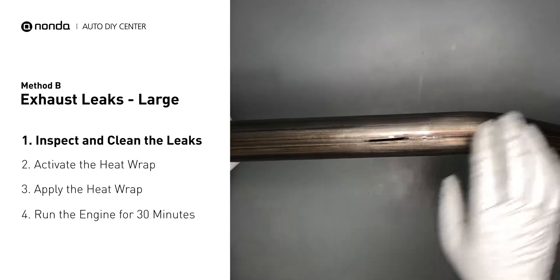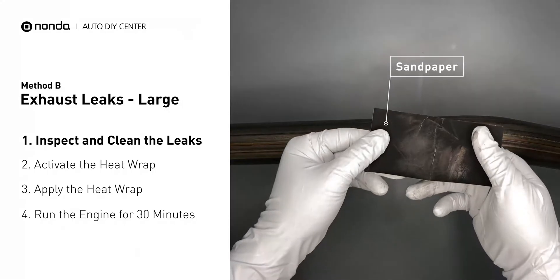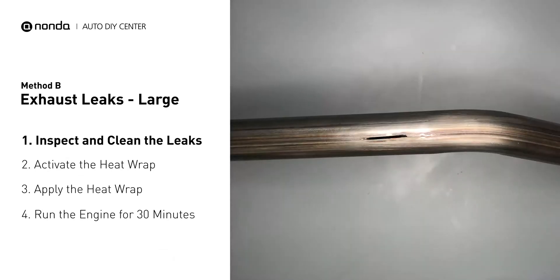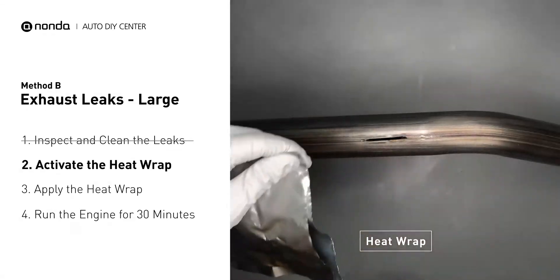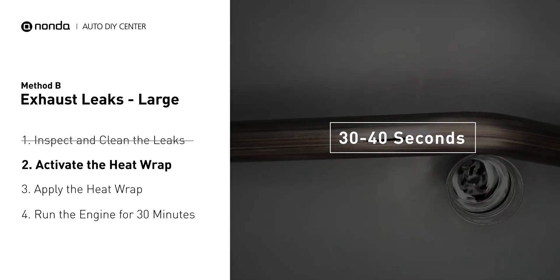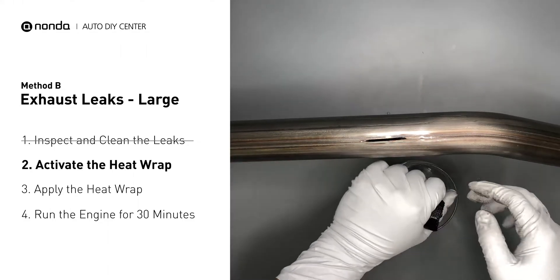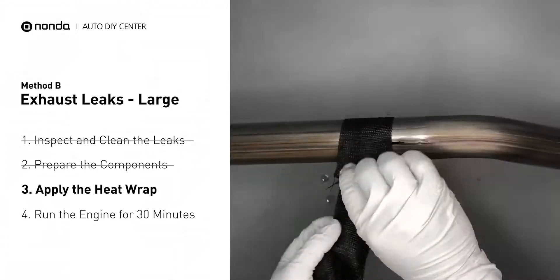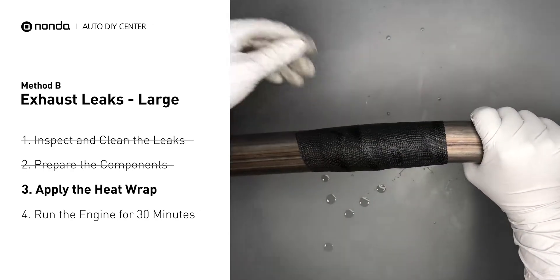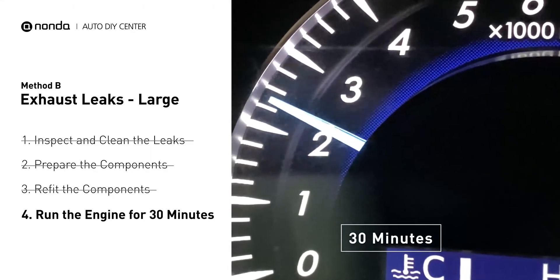Exhaust pipes are made out of rolled steel and there is a welded seam on it. The seam will often run and leak. First, get sandpaper and a wet wipe to clean the leaking area for better application. Get the heat wrap out and put it in water for about 30 to 40 seconds to start the activation process. Then remove it and squeeze out any excess water. Wrap it around the area and overlap it a couple inches on each side. Repeat the process 3 or 4 times, then squeeze it to make the resin go all through it. Start the car and let it run for 30 minutes so the heat cures it and makes a permanent fix.